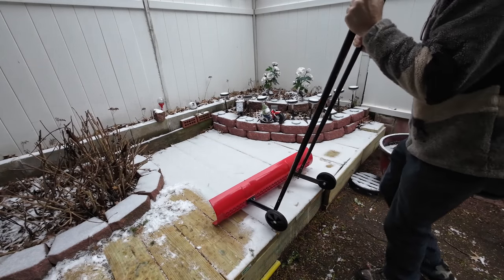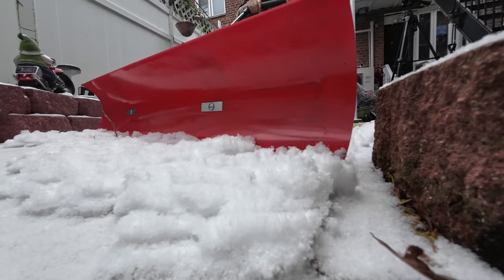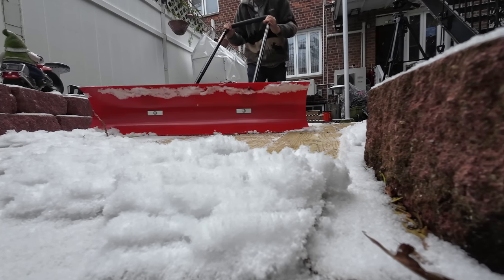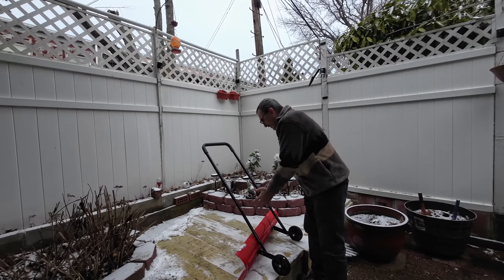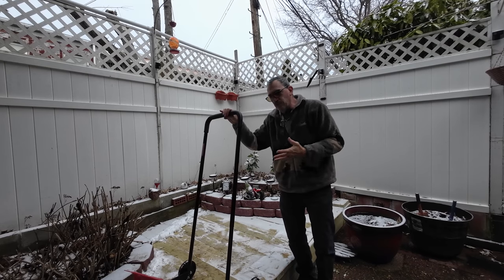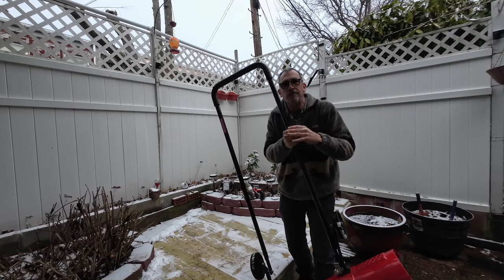Grab your shovel, place it down, and start to clear your path. When your path is cleared, you pull back. If you want to change position, switch the shovel around and then clean it the other way. The snow shovel can stay standard like this so you can shovel more snow — it's very easy to push heavy snow and clean it. This is an awesome shovel; I wish I had a lot of snow to show you, but I hope you get the idea. Just take the unit, find a hook, and store it away.